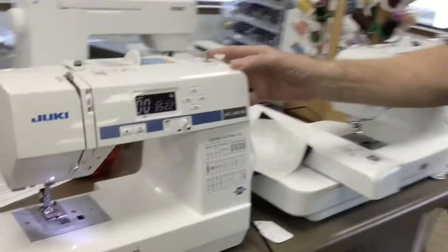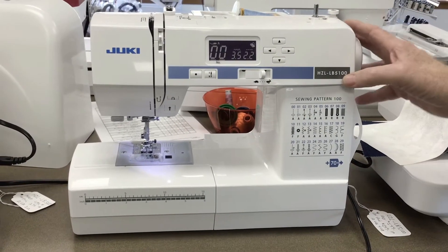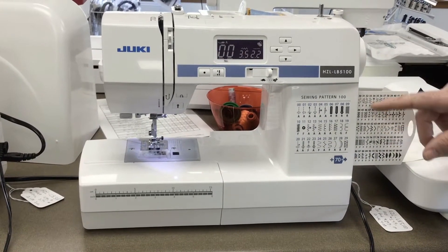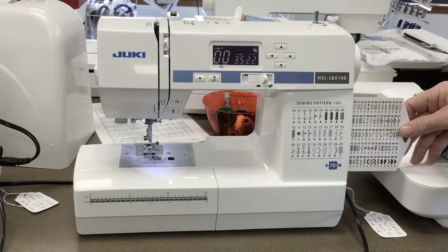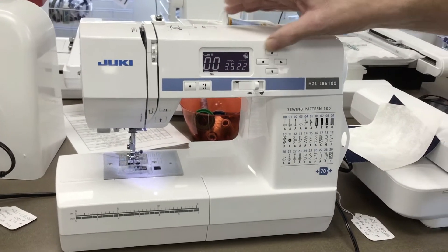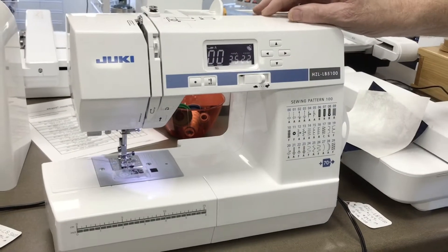You've got to take a look at it. It's called the HCL LB5100. Great looking machine. It comes with 100 stitches — that's what the 100 is — so it does decorative stitches and all kinds of stitches you'd ever want on this nice little machine. Another great feature is this nice LCD screen where you can adjust your stitch width and length, and you know what stitch you're on by looking at the number.